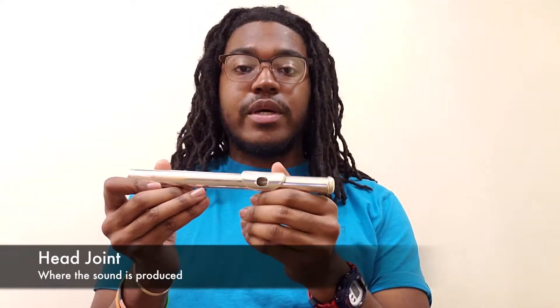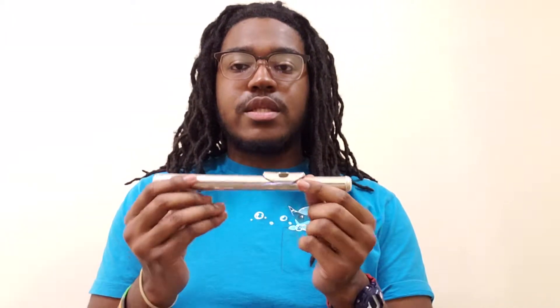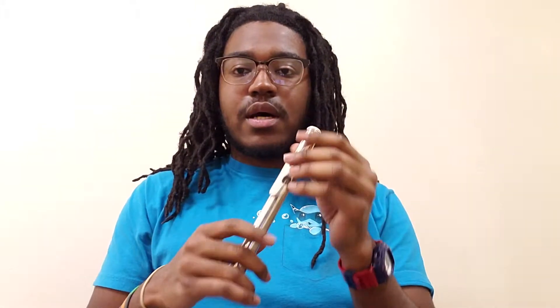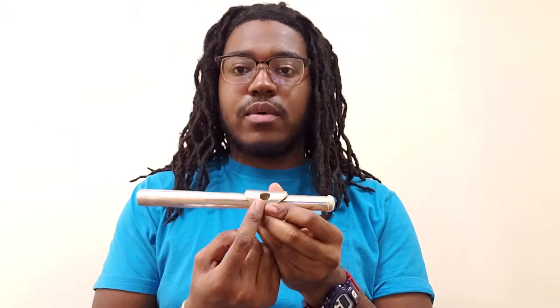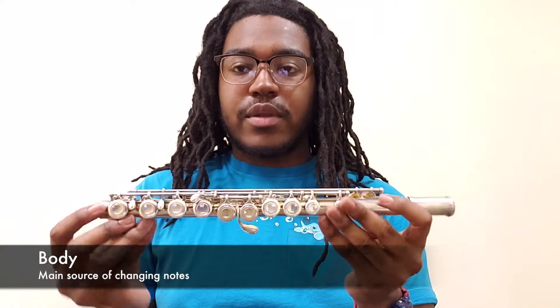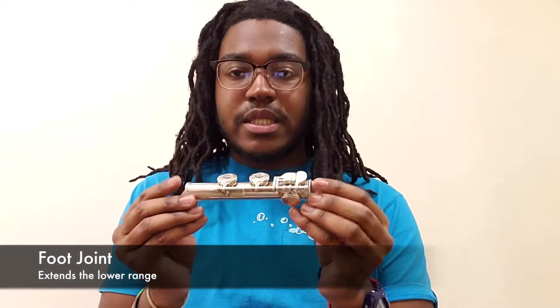First, let me show you the parts of the flute. This part here with the embouchure tone hole is the head joint. It has no keys — just one hole where you're going to produce the sound. This longest piece with all the keys is the body, and lastly the smallest piece here is the foot joint.